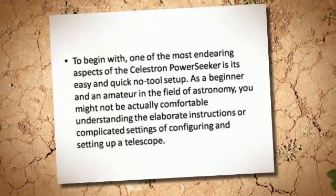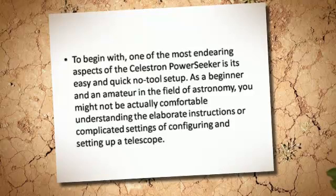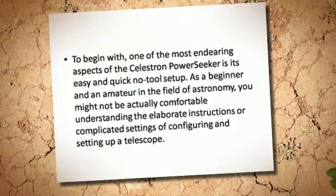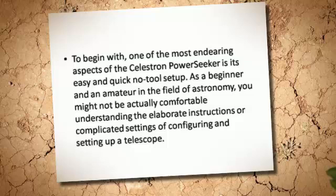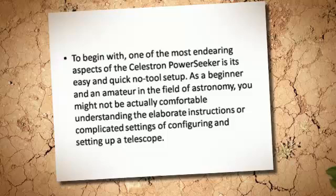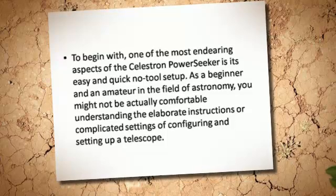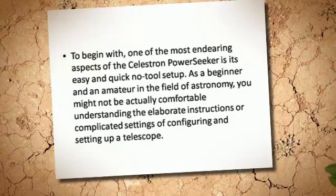To begin with, one of the most endearing aspects of the Celestron Power Seeker is its easy and quick no-tool setup. As a beginner and an amateur in the field of astronomy, you might not be actually comfortable understanding the elaborate instructions or complicated settings of configuring and setting up a telescope.